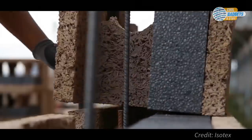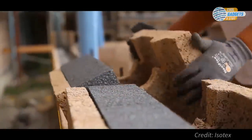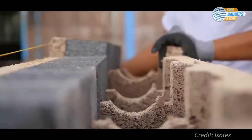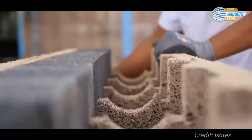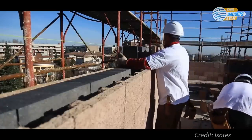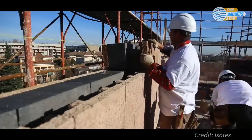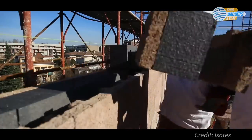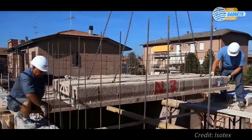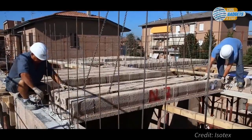This method of building is known in the industry as insulated concrete framework, or ICF for short. Isotex blocks are produced from recycled timber. Construction is simple — no skilled trades are required. It's cost-effective and faster. The raw finish makes it ideal for internal or external finishes. The company offers a complete kit of blocks for your build, as well as comprehensive training and support, and already claims over 400,000 builds worldwide.